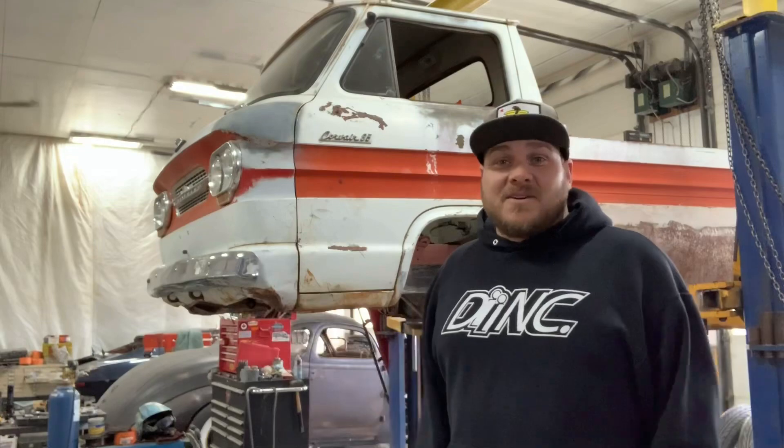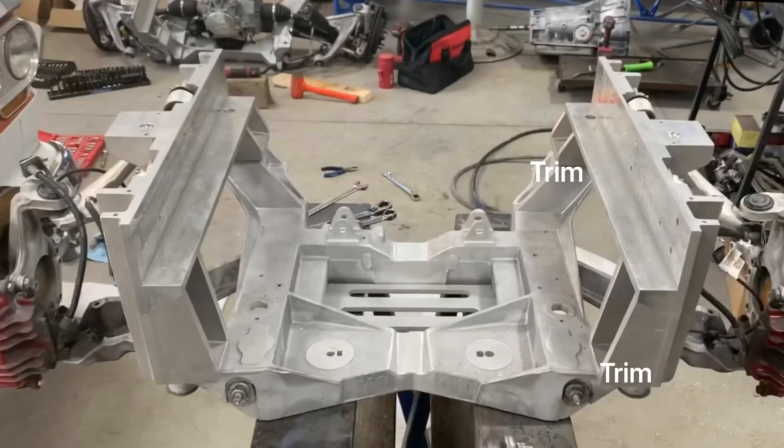The steering on this thing is actually a rack from a right-hand drive Skyline — that's going to work amazing. It's the right width for this narrowed cradle in the front. Tie rod ends and all these things you have to figure out because no one's ever done this before.